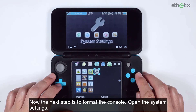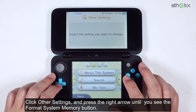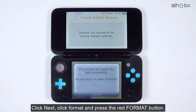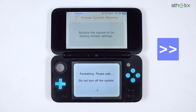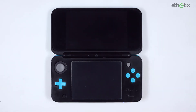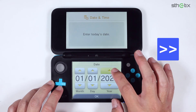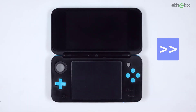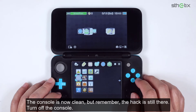The next step is to format the console. Open the System Settings, click Other Settings, then press the right arrow until you see the Format System Memory button. Click Next, click Format, then press the red Format button. Press OK to continue. Next we must set up this console just like we bought it for the first time. The console is now clean, but remember the hack is still there. Turn off the console.